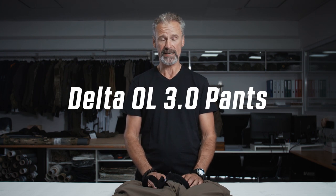Hi, I'm Armin, Head of Product Development at UF Pro. Thanks for checking in. I would like to talk about the Delta OL 3.0 pants today and explain what's the philosophy behind it and what are the details.